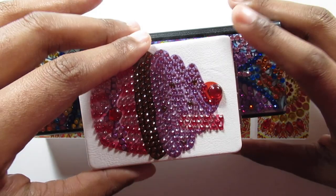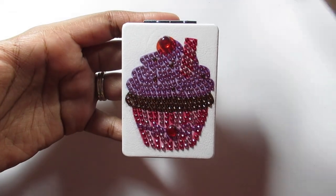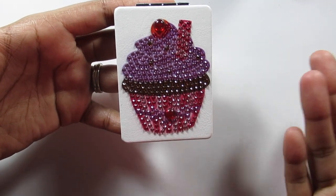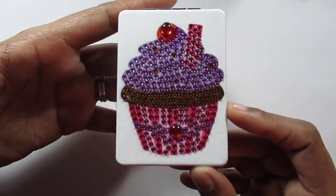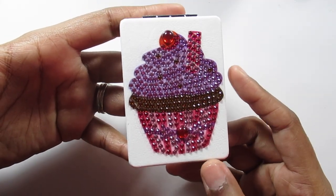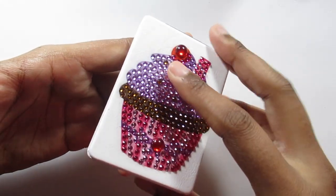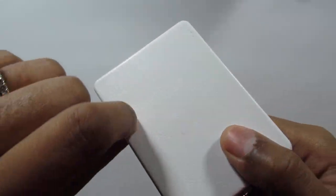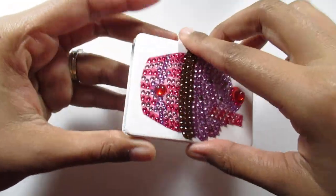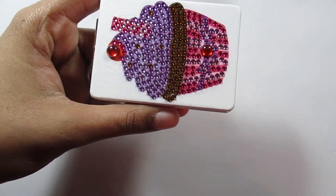First up is this compact mirror — a cupcake compact mirror. All of these are super sparkly. I kind of got all of these for myself but my mom wants some of them now. This is a cupcake compact mirror and I think it turned out really pretty. This is also available as a keychain if you don't want it in compact mirror form. The texture on the outside is kind of soft, and then you have your mirror right here. It does close, though it's not magnetic.